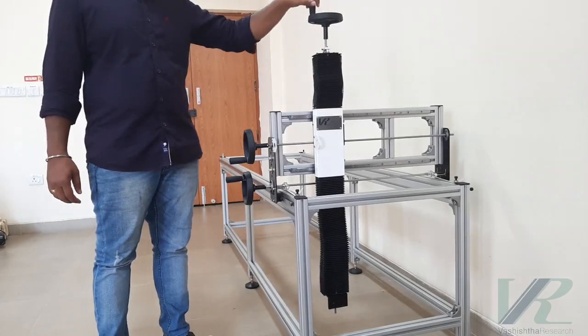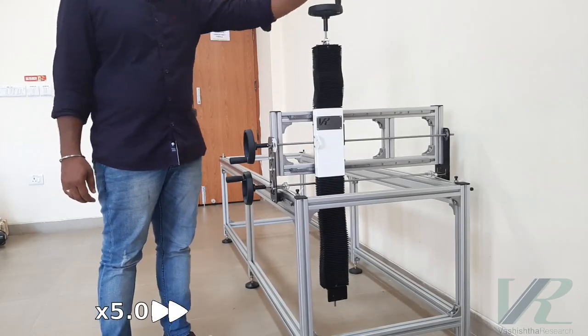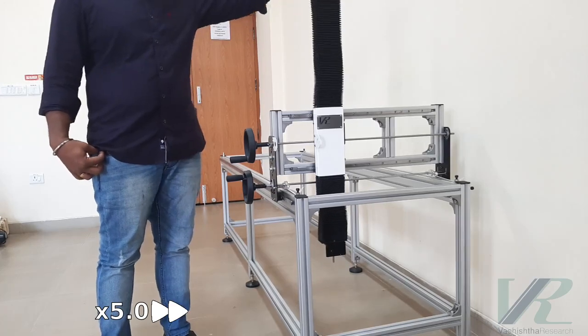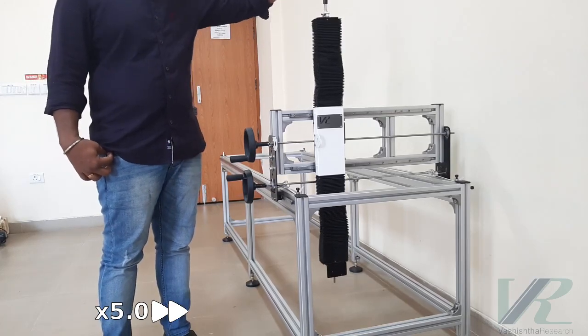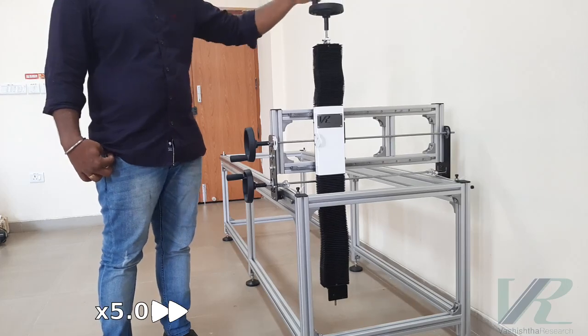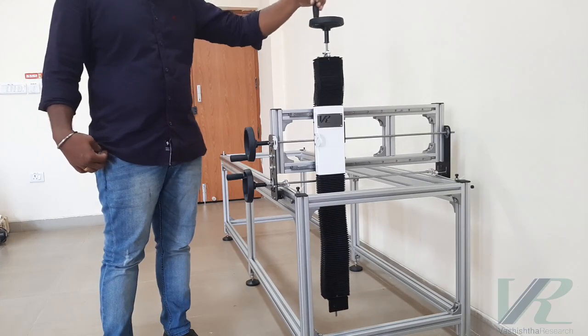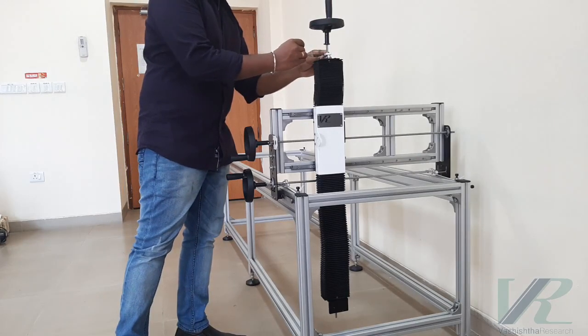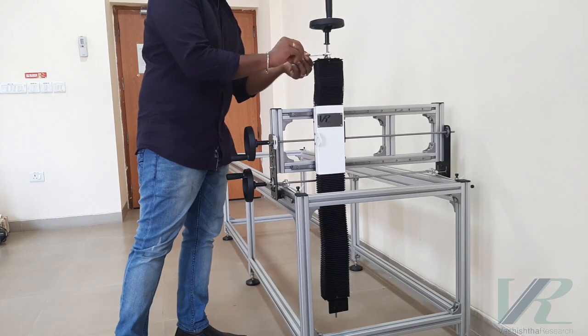Here I am showing the motion in the Z direction. The transmission happens through a lead screw nut mechanism. It has a range of 700 mm. A locking screw is provided for locking the motion of the Z axis.